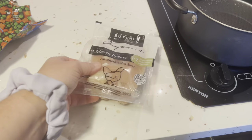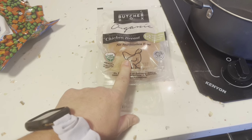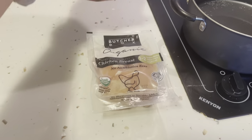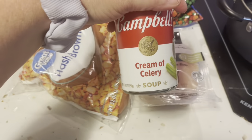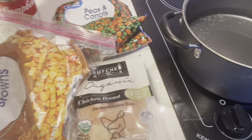For our chicken pot pie, we're going to need some chicken breast. I'm going to make a small one. So peas and carrots. It said potatoes, but I'm going to use what's left of these hash browns. It called for celery — I don't like celery — so we're going to do cream of celery and cream of chicken soup.